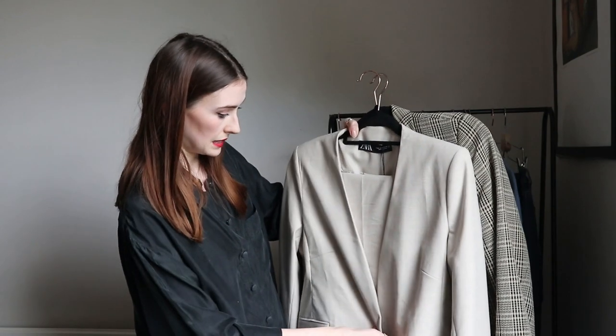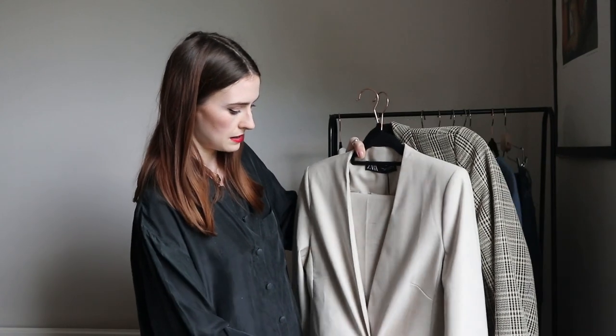I chose two blazers — a staple for me, especially to upgrade a jumpers-and-jeans look and make it more work appropriate. The first is a collarless oversized blazer from Zara's Join Life collection, made of recycled polyester and viscose. I ordered a size up but they sent one size up again, which actually works great for layering over jumpers.